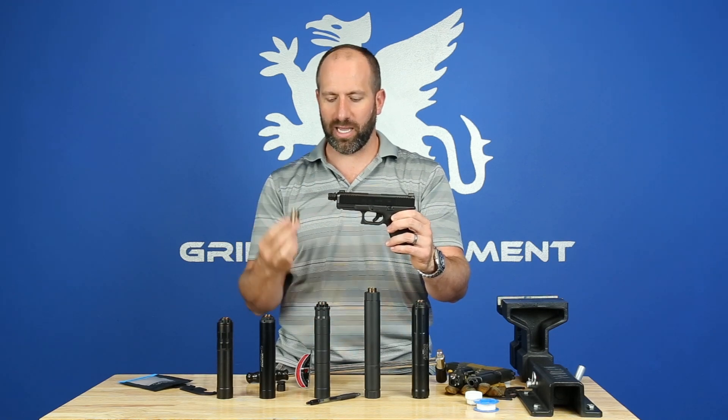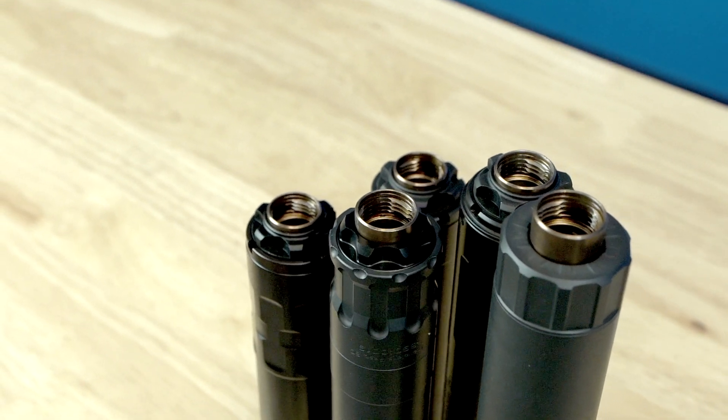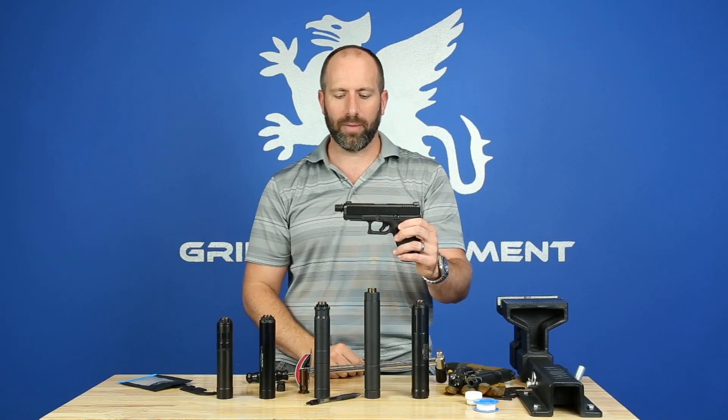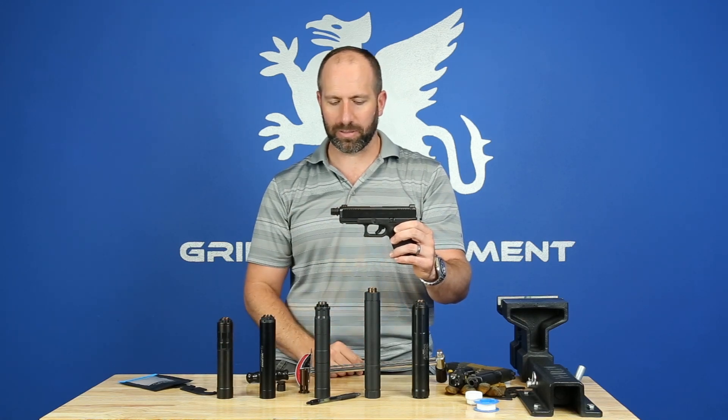This product was made specifically for tilt barrel firearms only, which are Glocks, SIGs, HKs, 1911s, Smith & Wessons, stuff like that. It is not made for fixed barrel firearms, so it's made for tilt barrel pistols.